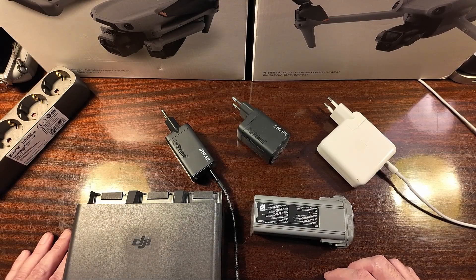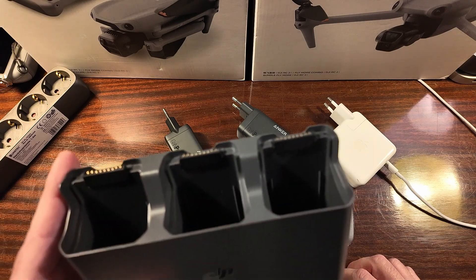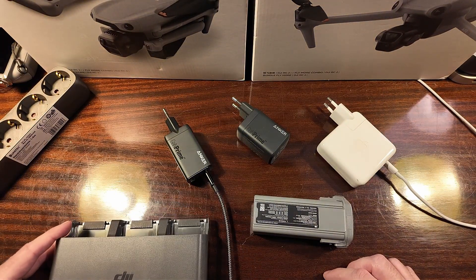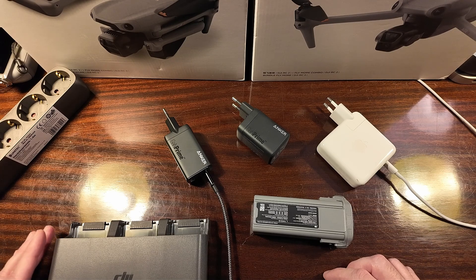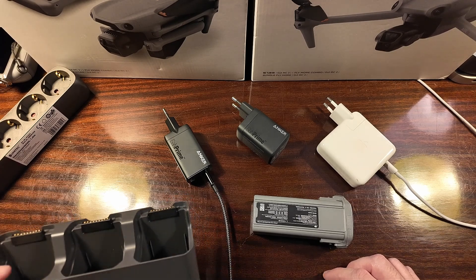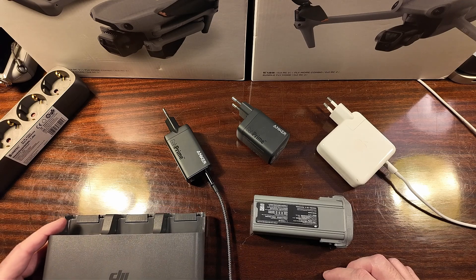Hello and welcome back. Is it worth buying an extra charger for the DJI Air 3 charging hub? As you may know, the DJI Air 3 and DJI Air 3S Fly More Combo will include the charging hub but no charger, so you have to pick your own one.